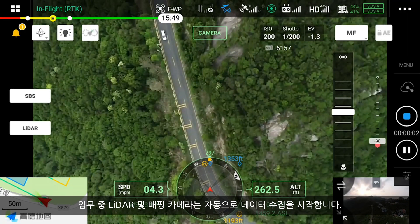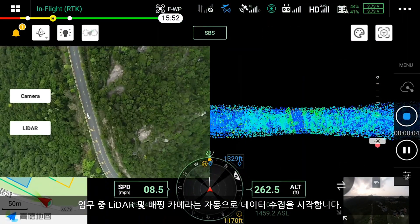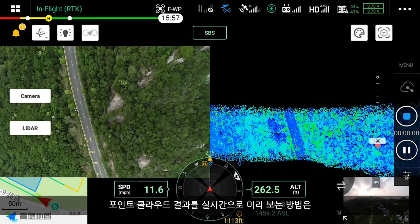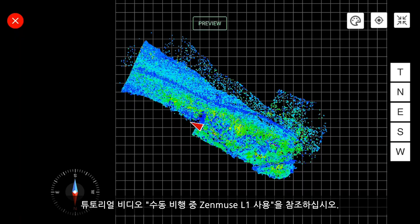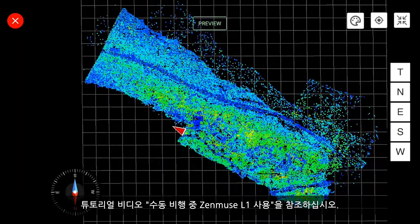During the mission, the LiDAR and mapping camera will automatically start data acquisition. Please refer to the tutorial video "Using Zenmuse L1 during manual flights" for how to preview point cloud results in real-time.